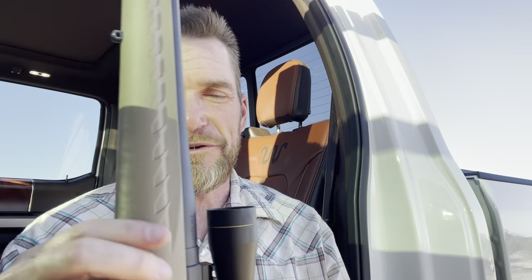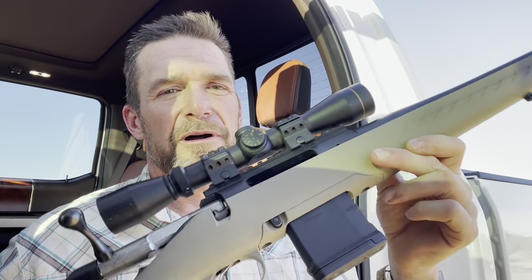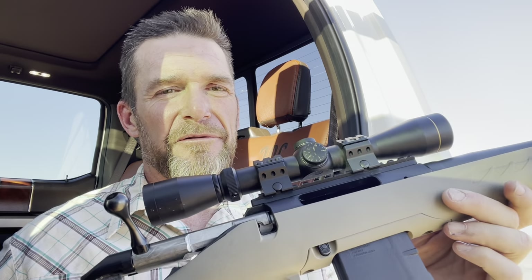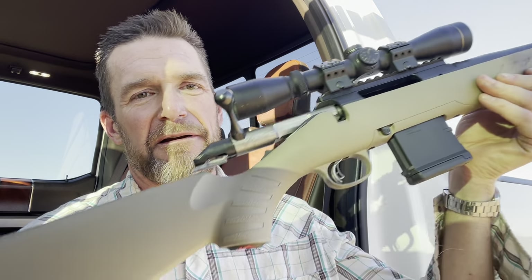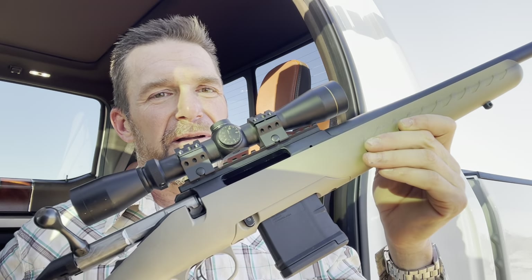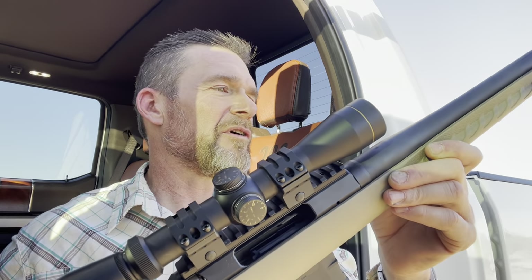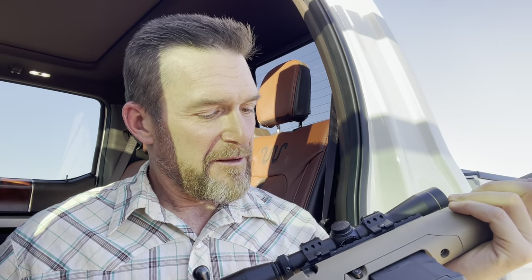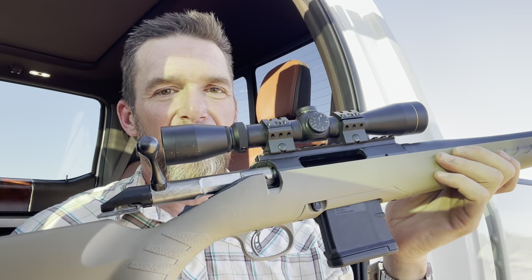Anyway, I want to show you what I got here. This is my new Ruger Ranch Rifle chambered in 223 or 556. It's a nice little gun — short barrel, polymer or plastic stock.